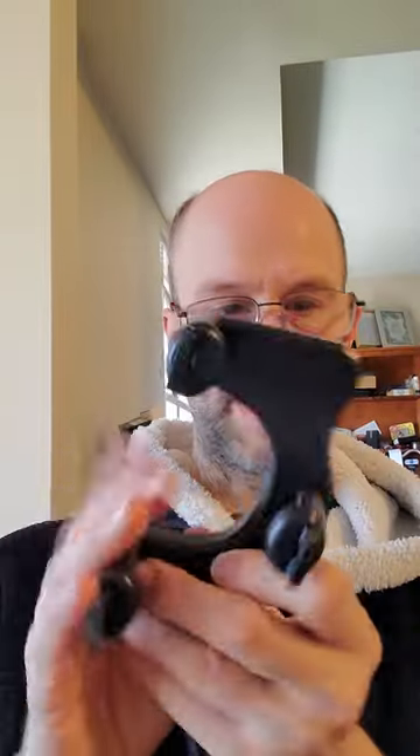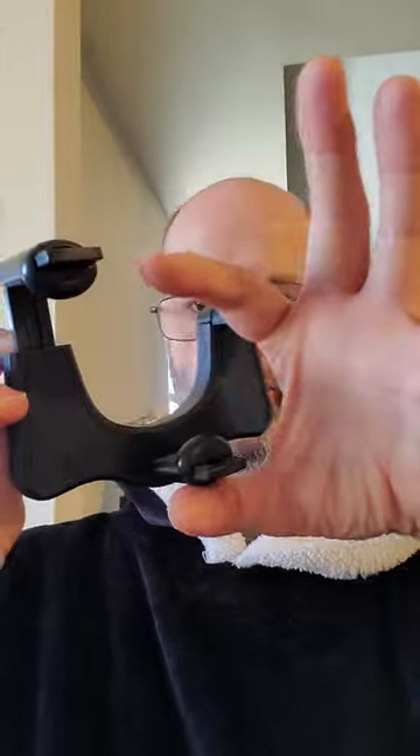This is a lightweight product. This is the part that you connect to the mirror, and it is adjustable. I haven't measured exactly how thick your mirror can be from top to bottom, but it has these two clamp releases on the back.